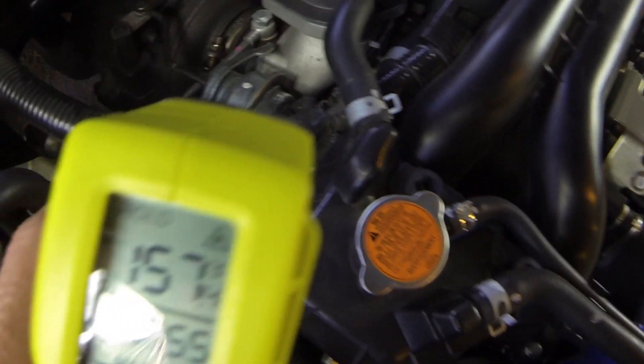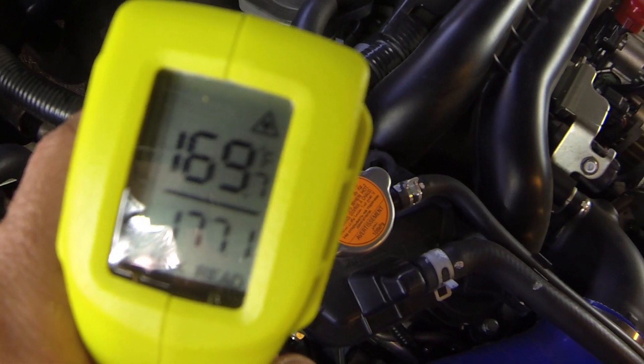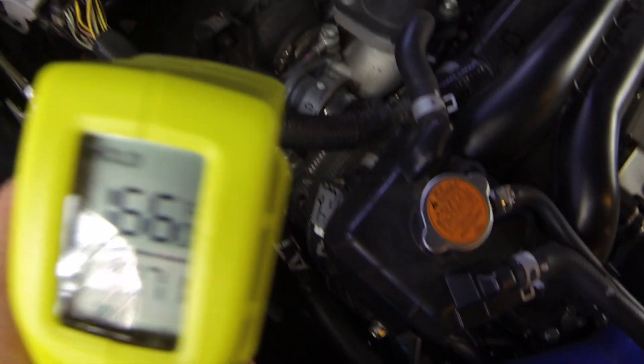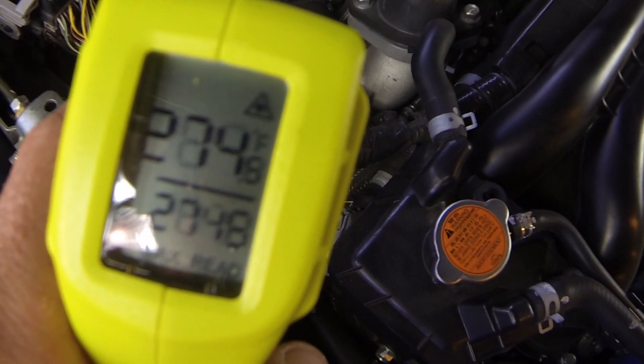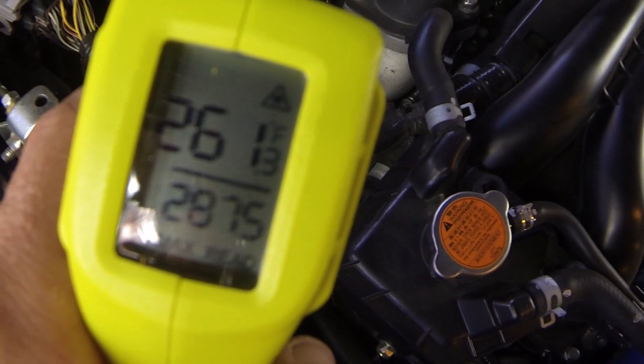Alright, so here's a big thing. We'll go down to the turbo. Let's go to the compressor side: 169, 177, something like that. And then the actual turbo itself, the impeller part — 287, 289.